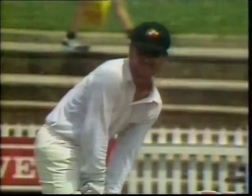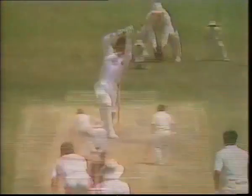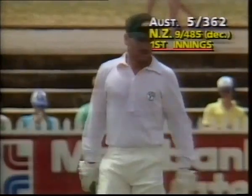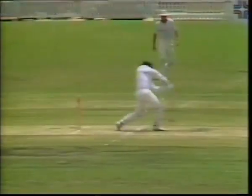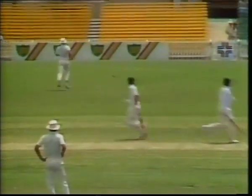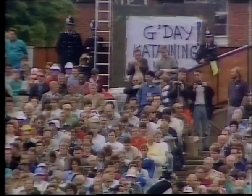Then there's the square drive — one of Allan Border's favourites. Border, typical of the great left-handers, is able to hit the ball off the front foot square of the wicket. He opened up the face just ambling through and realised there was going to be a boundary. The back foot drives are also an extension of the defensive shot — Steve Waugh excels at these.